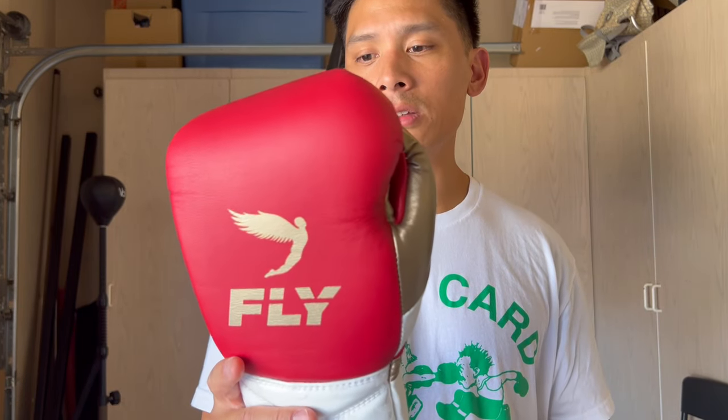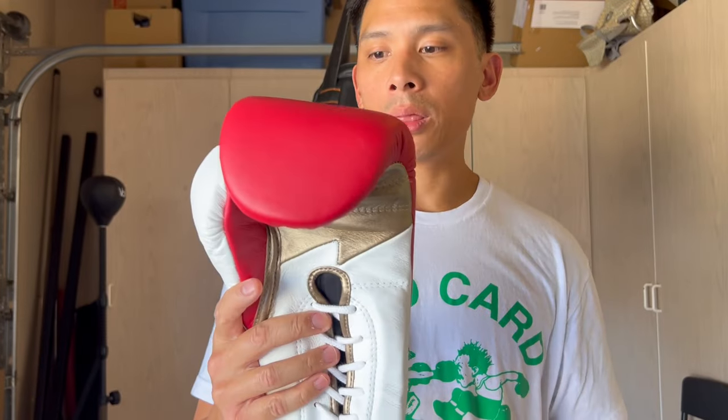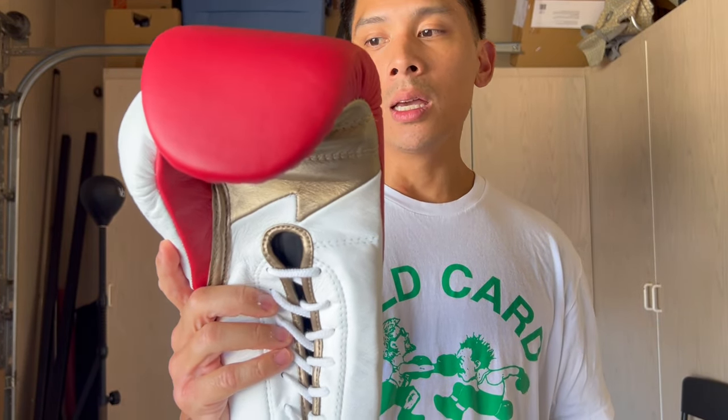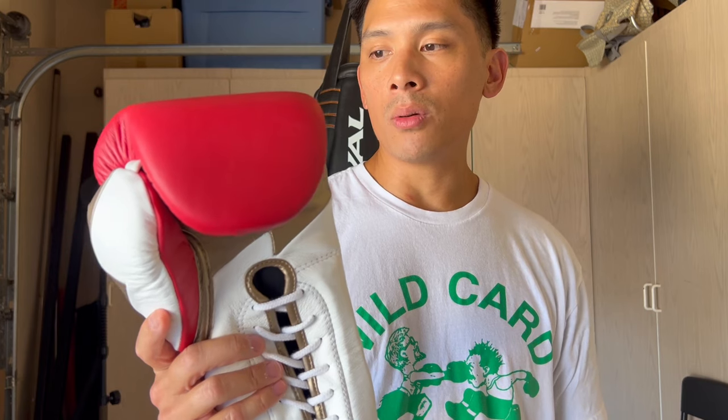I really wanted to get these gloves because it's been a while since I reviewed the Fly Premium gloves. When they came out with the Lightning Bolt design, I thought that looked really clean. Plus Fly had run out for a while — they essentially make these to order — so I decided to pull the trigger and pick them up.